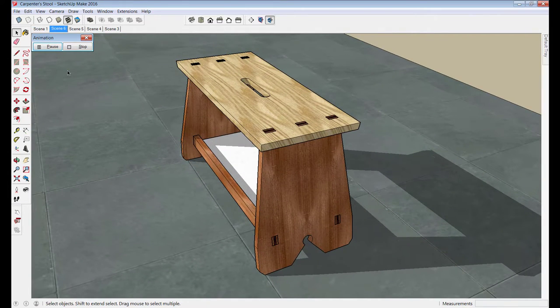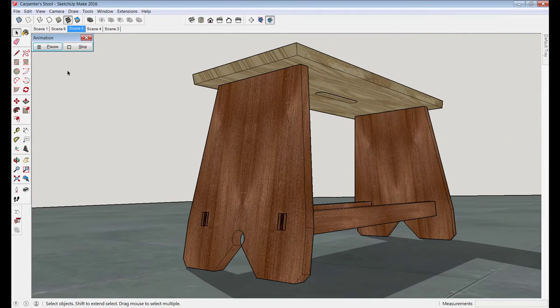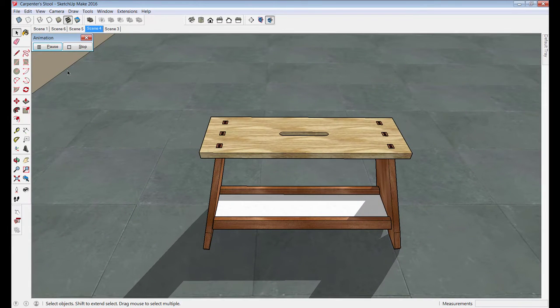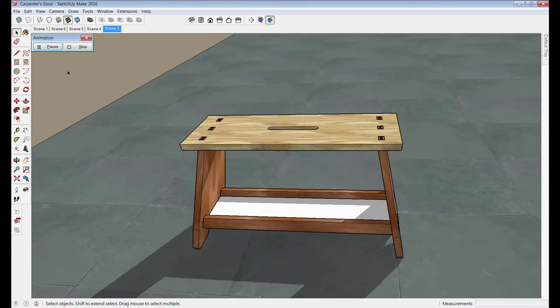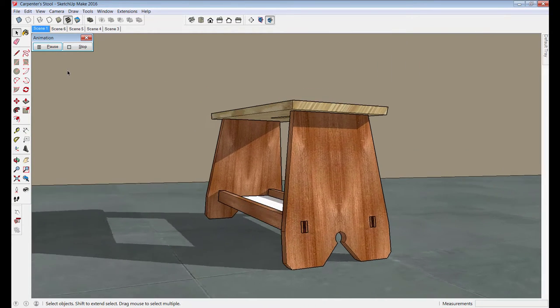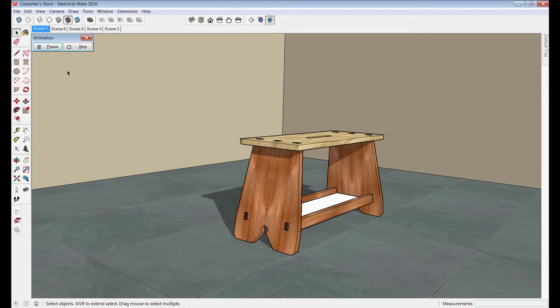In this tutorial we'll begin with the steps for planning and designing the step stool, build out the model in SketchUp where I'll upload it to the component warehouse for download, and then I'll pick up the project in the shop and do a next level carpentry tutorial to show how the stool is actually built.